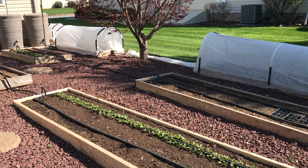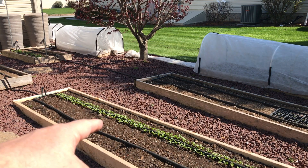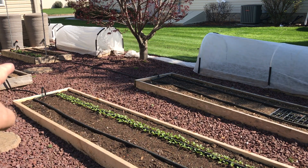Welcome to my backyard garden. It's early in the season. I've got radishes here, peas are back there, and I've got turnips and beets in these two covered beds.